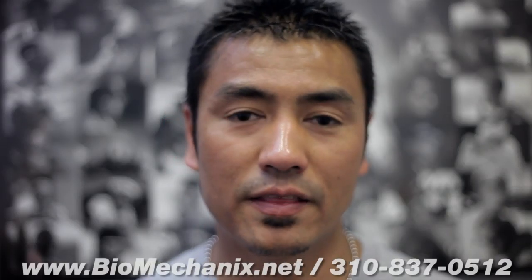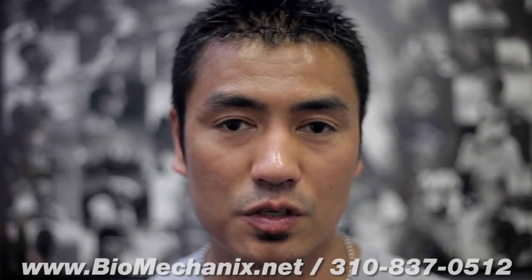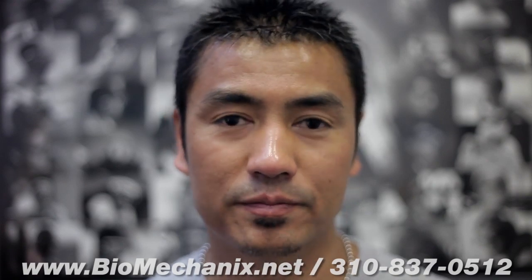It's John here again. Thanks for tuning in to another Biomechanics video. If you want to see any particular taping for any particular body part, just put it in the comment section below and we'll try to get it up for you as soon as we can. Until next time, see you.